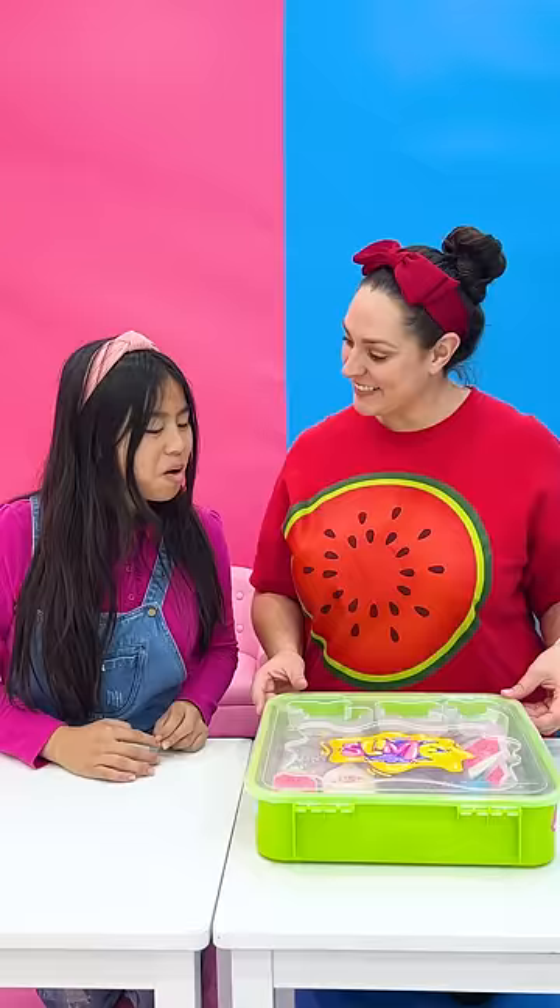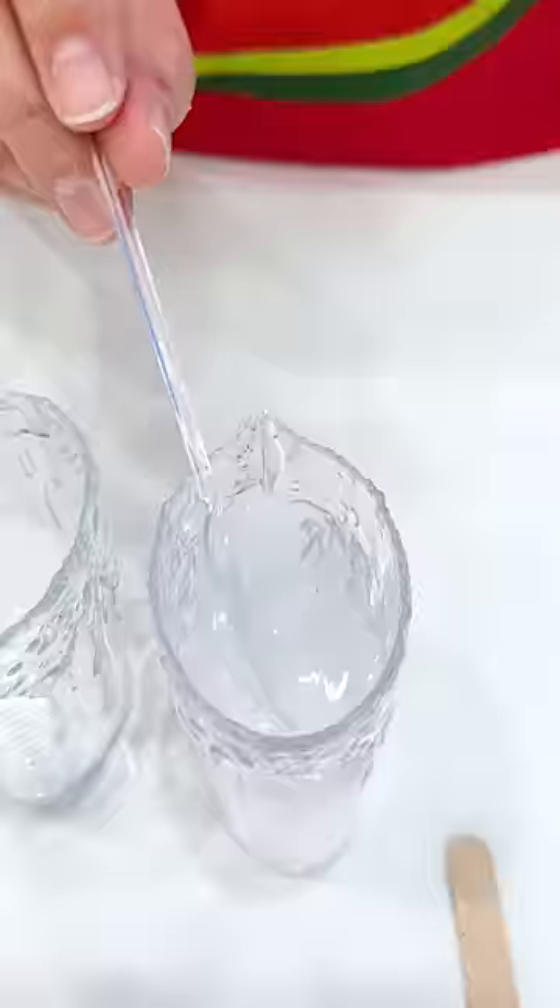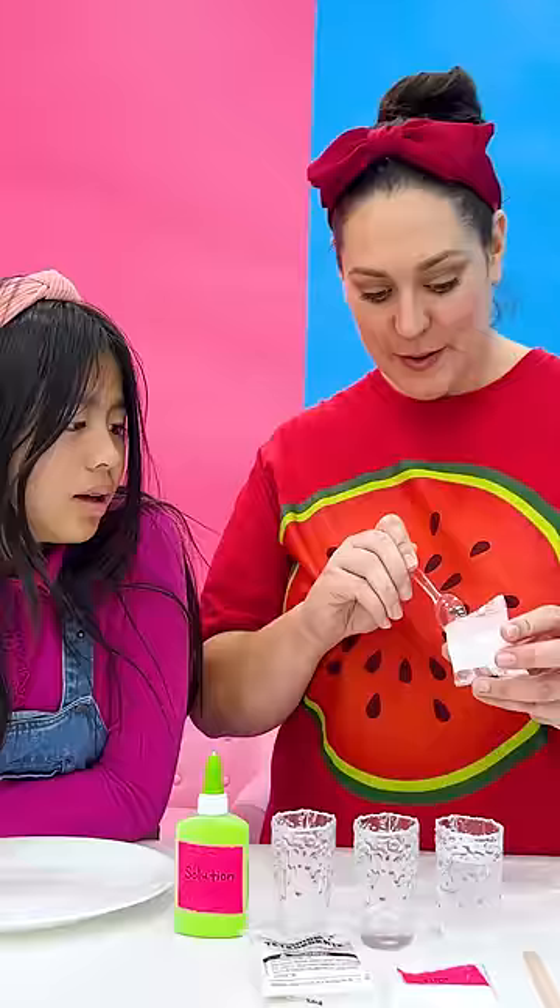Wow, let's start! But remember, you can only do experiments with adult supervision. First, we're gonna activate the water with the sodium. Stir it all up. Take some of the active water, stir it, and get half a spoon of baking soda.